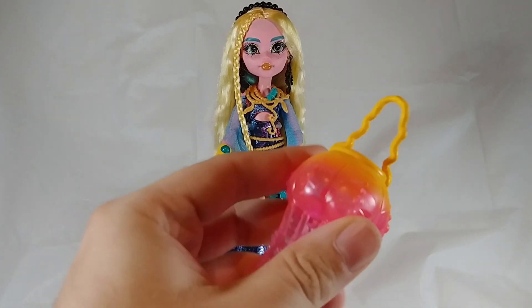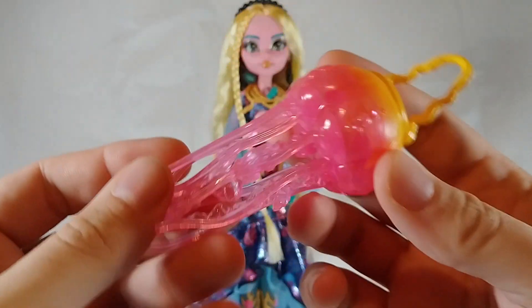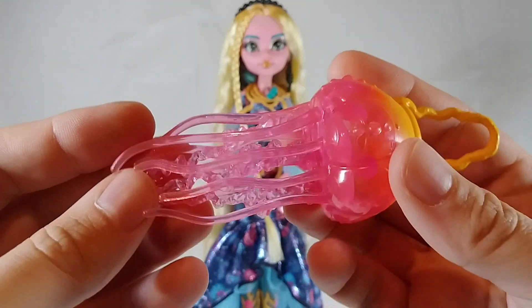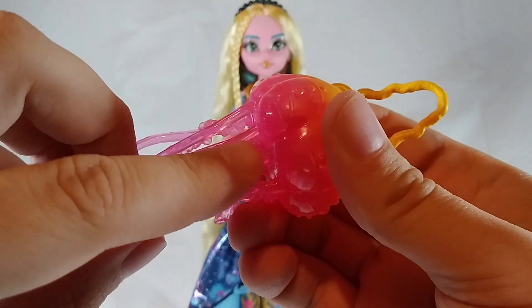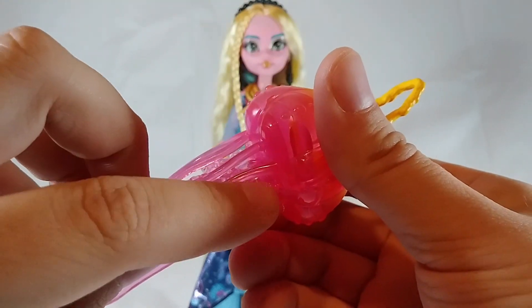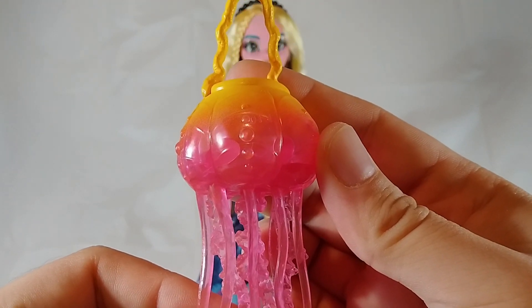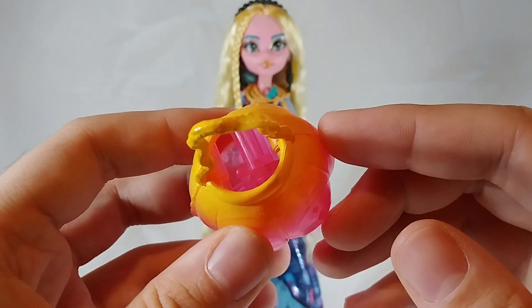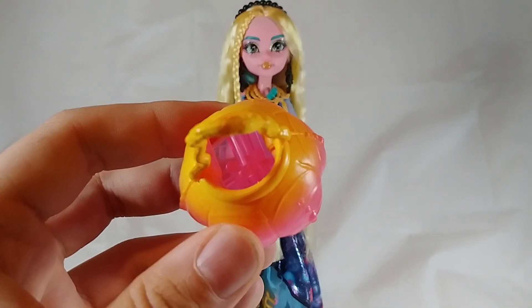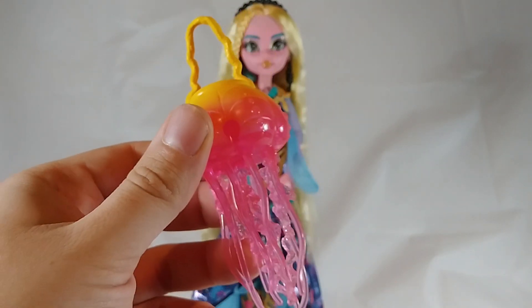Laguna also came with this large jellyfish handbag with cool translucent tentacles hanging below it that have some give to them. Just be careful about how you store or bend them, or they'll be bent funny or break off at the connection. Things can be put inside, but I'd only recommend items long enough to stick out of the top, because anything small may get wedged between the connecting parts inside and could be really frustrating to get back out.